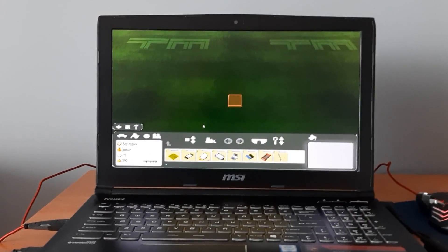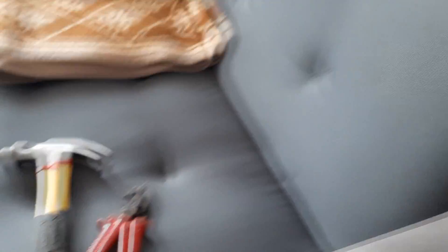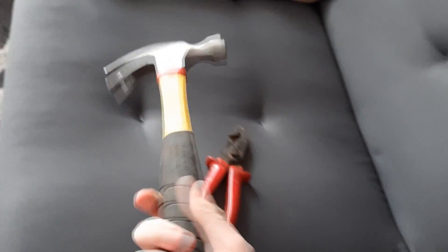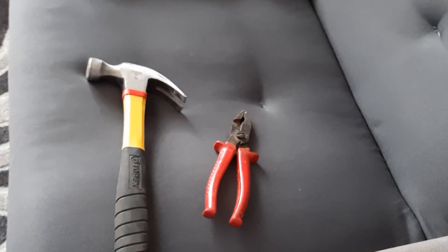So as the name suggests you will need some specific tools for doing this. So I brought a few tools with me and I will be showing you how to use them. First of all we have a hammer, and you know it's common knowledge that the harder you push your buttons the faster you go.